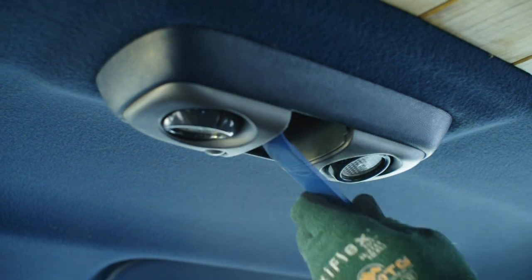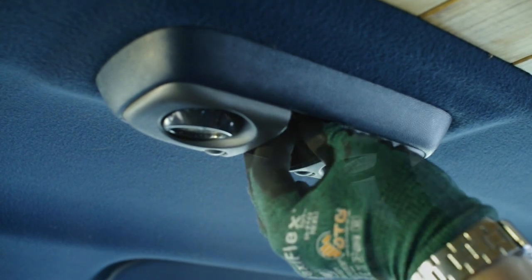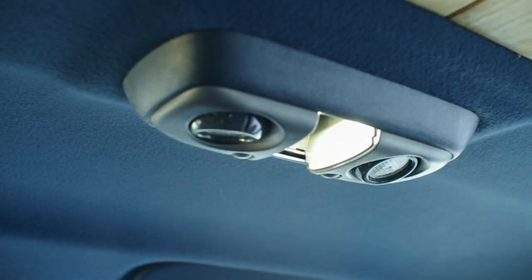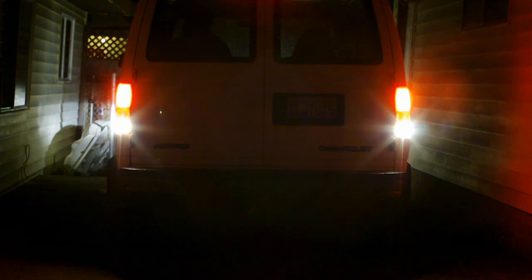The dome light is the same. I skipped the map lights for now. Let's take a look at the old incandescent lights and the LEDs.